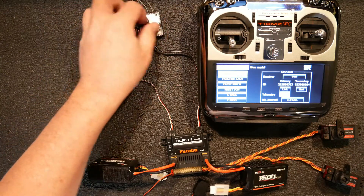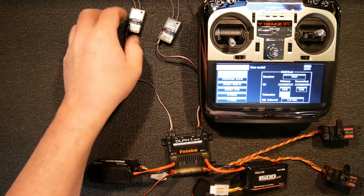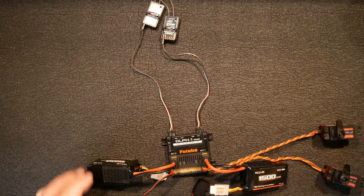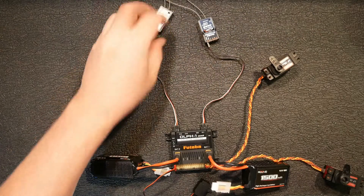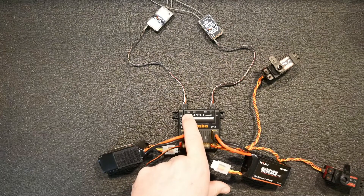When I bound them, I put a number two and a number one on the back of my receivers so I could tell them apart — which one was primary and which one was secondary. On the DLPH1, whenever you hook up your receivers, your primary is going to be in the receiver one port, which is over here.